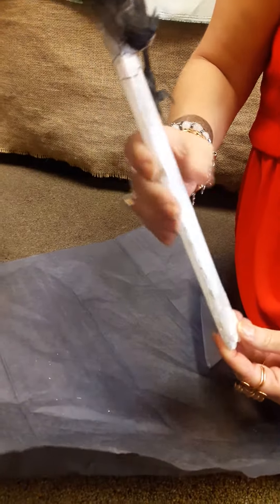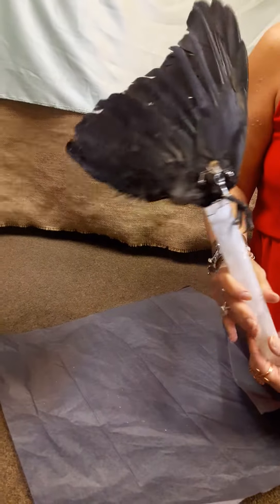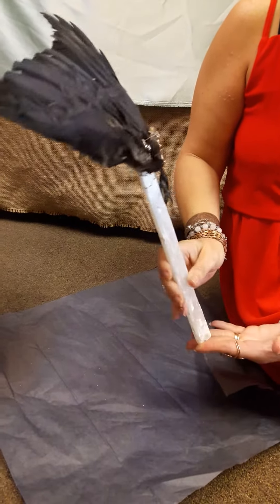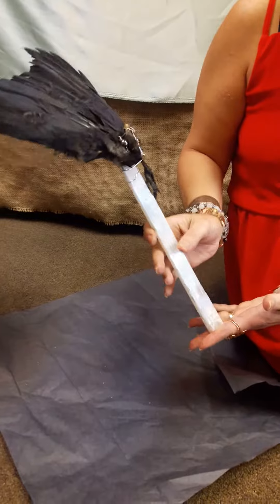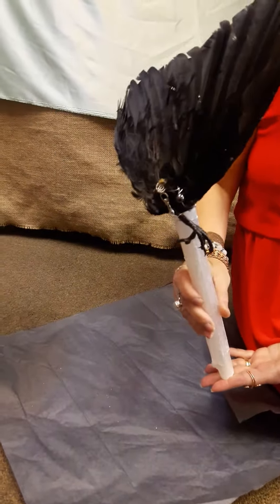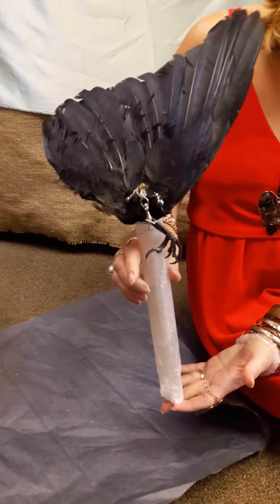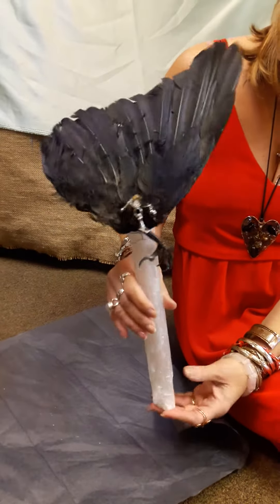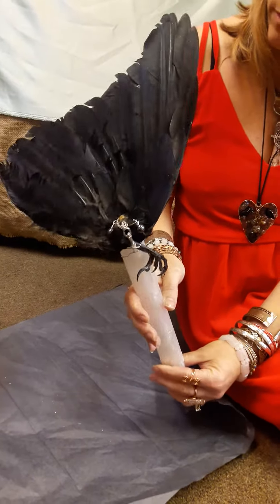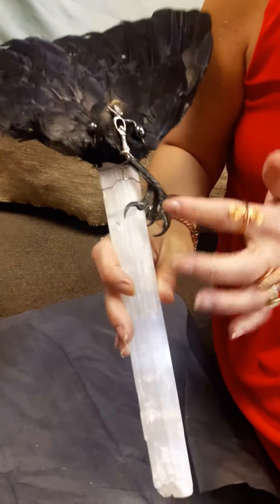So pretty! Not only are you going to be smudging, but you have protection — you're cleansing your aura, your crow is charged and cleansed, charging yourself. Because when you're doing workings, you also need to have your own energy charged. If you're doing something and you're exhausted or tired, your spells or cleansings might not work the way they would if you were energized.